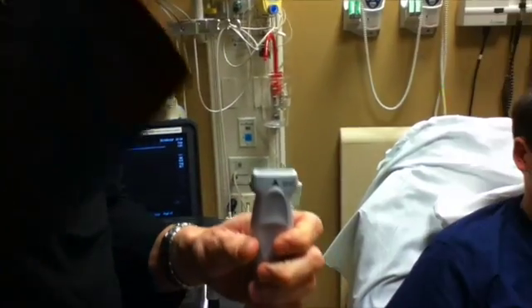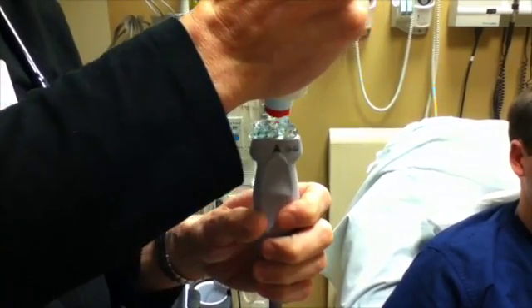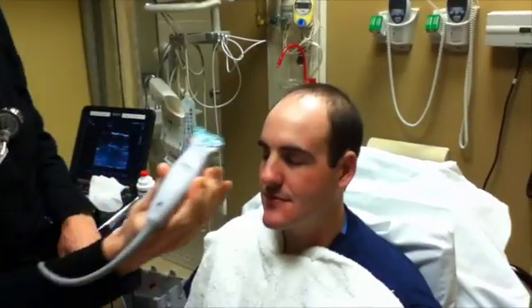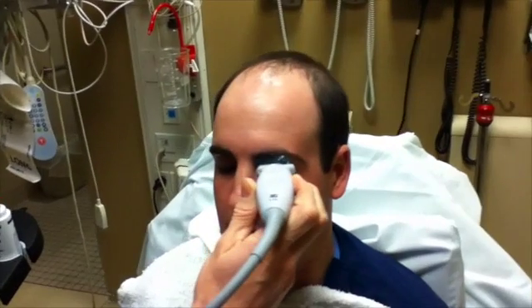To begin with, place a large amount of ultrasound gel on the probe if the patient is upright, or on the closed eyelid if the patient is supine. Be sure that the eyelid is closed before applying gel to the eye. There is no need to cover the eye with Tegaderm or other protective barrier.